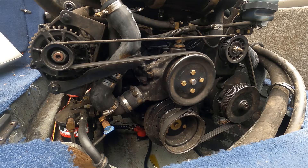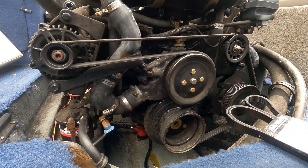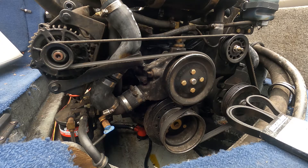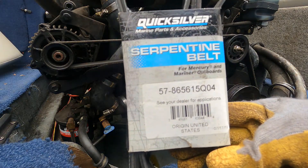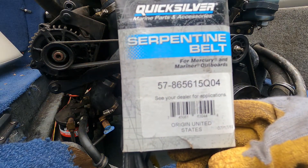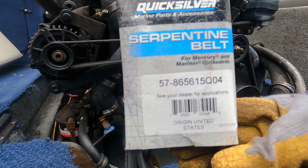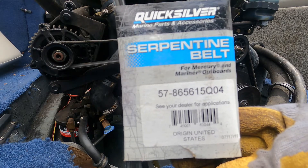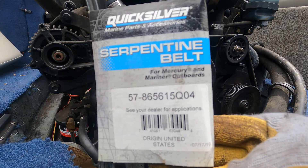This video is a serpentine belt install for a Mercruiser 5.0 V8. The belt number is 57-865-615-Q-04. It should be a pretty quick and easy install — that's the belt I have.